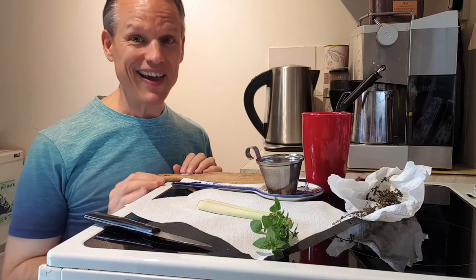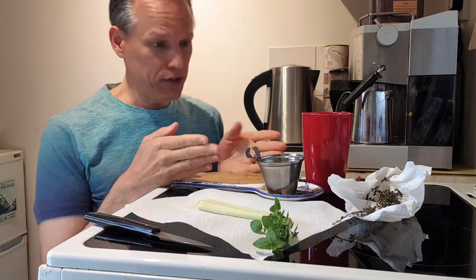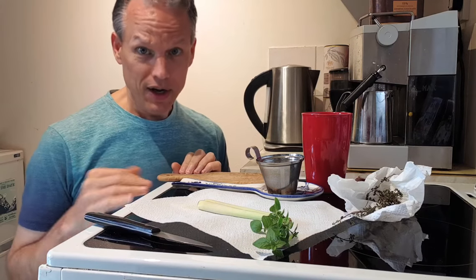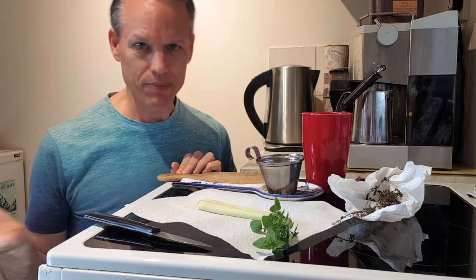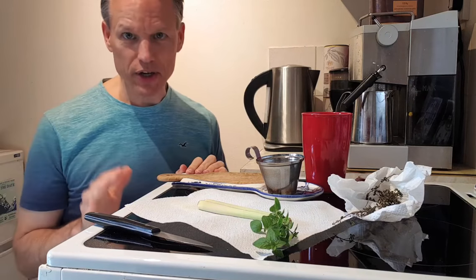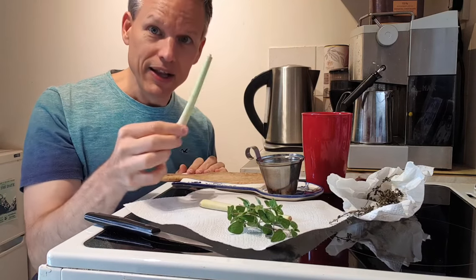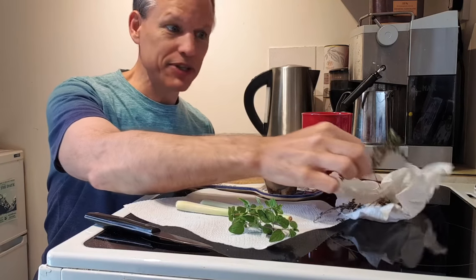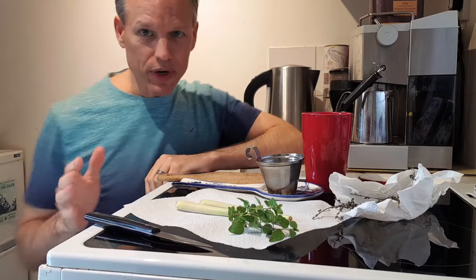Welcome to a special tea of the day. Today I've had a couple requests to show how I do fresh herbs when I make a tea. I think it's pretty simple but there are a couple little tricks to it. Today I've decided to do oregano with lemongrass and lemon thyme.